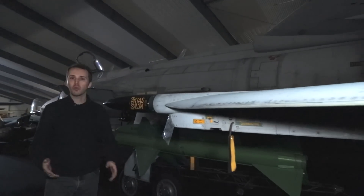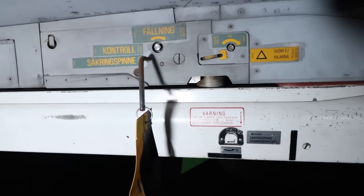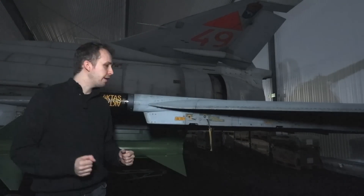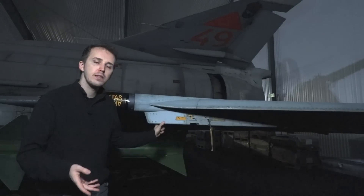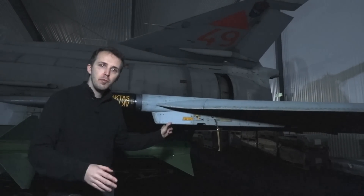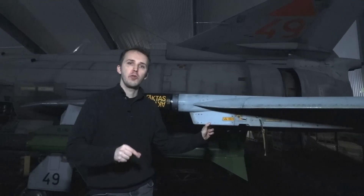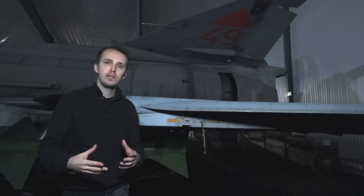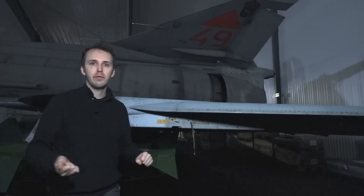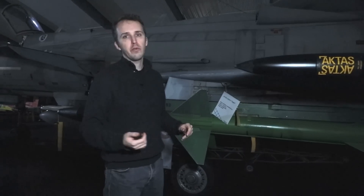Let's now talk about the weapon systems the Viggen can carry. On the outboard pylon we find mainly AIM-9s — RB-24, or rather RB-74 in the upgraded Sidewinder variant. Sweden has their own designation for all these air-to-air missiles; IR homing missiles have an even number and are prefixed with RB, meaning 'robot' — missile in Swedish. You could also mount chaff dispensers or the BOL protection system, which deploys chaff or flares to protect against IR or radar missiles.